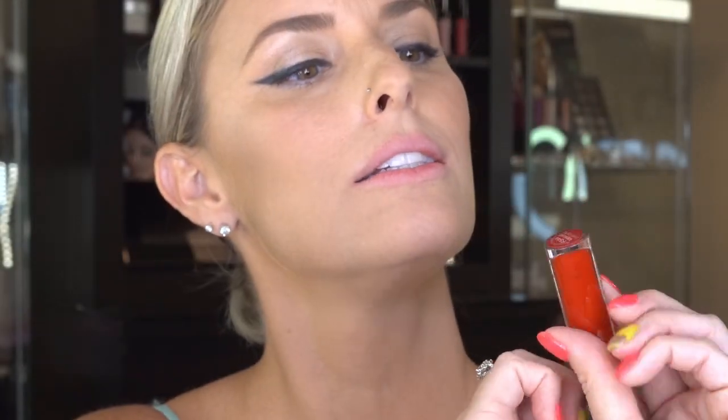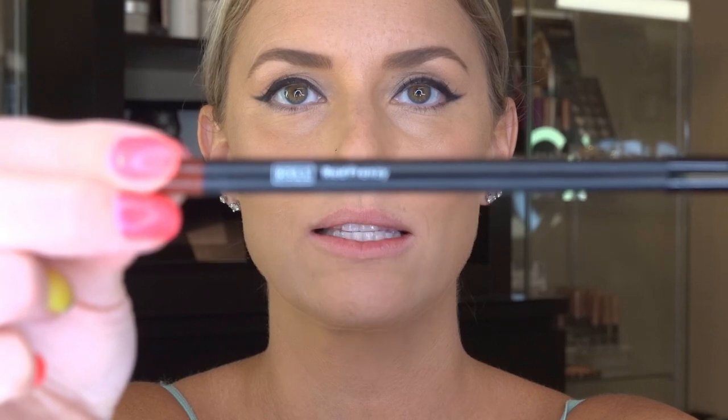So this is the matte liquid lipstick — Idolized. It's the most beautiful red. And we're also going to use Red Frenzy Lip Pencil.